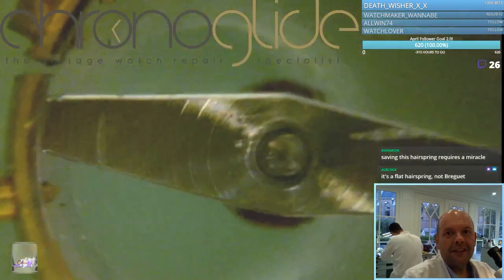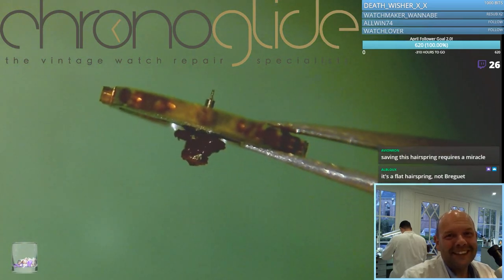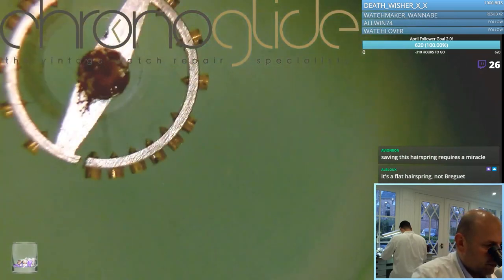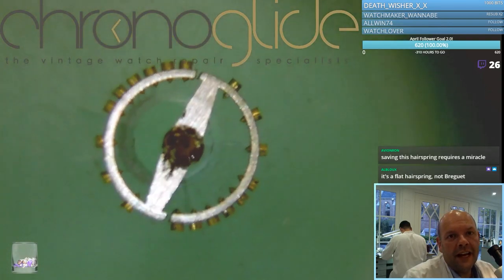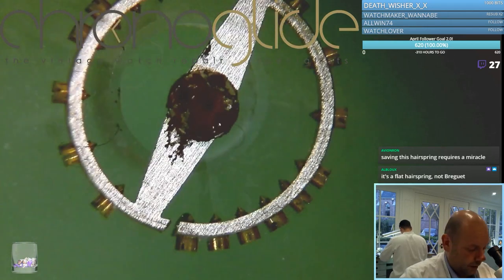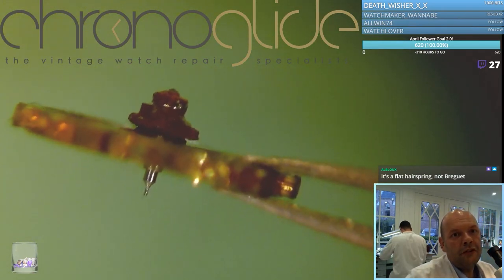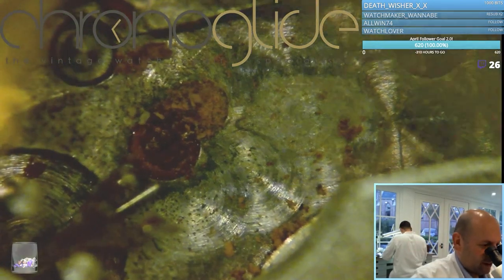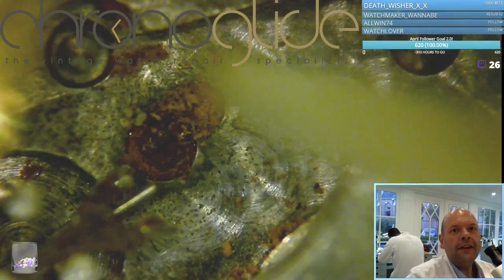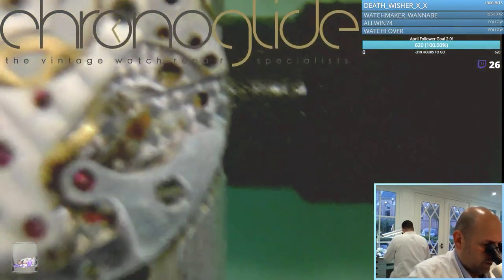Now we can see the balance wheel — one pivot survived and one didn't. First I'm going to try to dissolve a bit of oxidation in the vinegar and bicarb, and just after that I'm going to try to remove the double roller from the balance, because if I try to remove it now it will just break. I still think we can save this movement because this corrosion can be dissolved, so I think we just move on with the disassembly and see what we find.